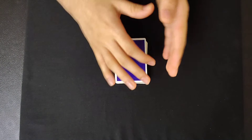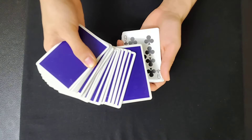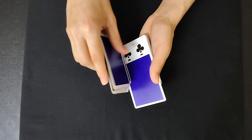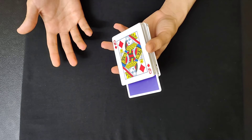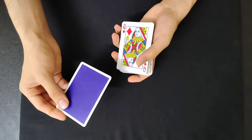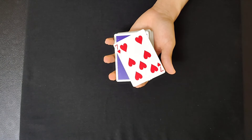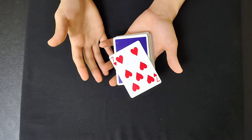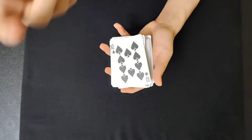So where I originally found this color change was actually as a control, but I just didn't think that the move made sense to be used as a control. Here's how I originally saw it: any card could be selected — in this case the Seven of Hearts — and then the move was done to flip the cards over to show that all the cards are random, while their selection is the only face-down card in the completely face-up deck. Then you remove the card, flip the deck over, and put it in the center to be controlled on top. It just didn't make sense as a control, so I thought it would be better as a color change.